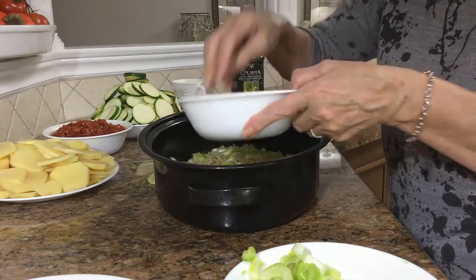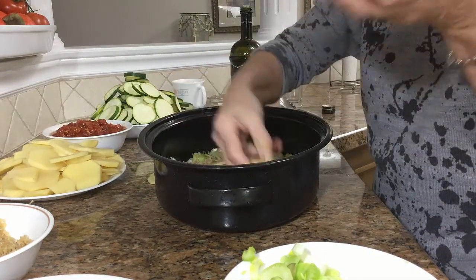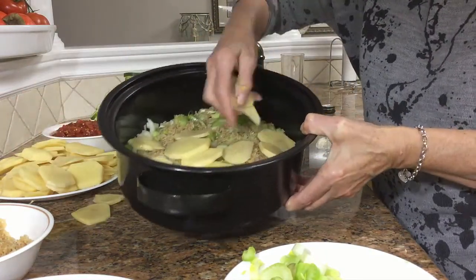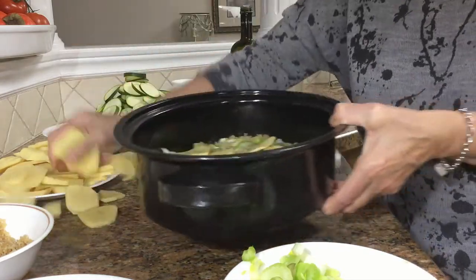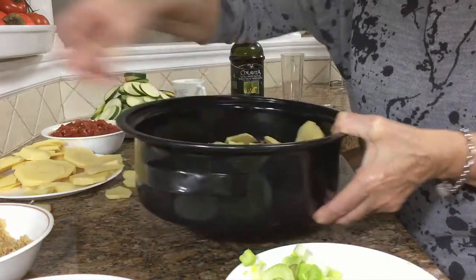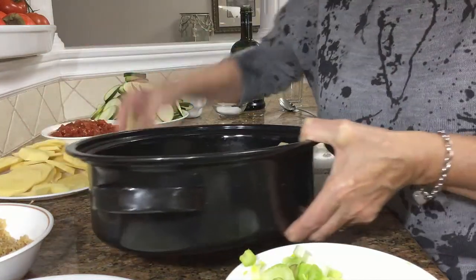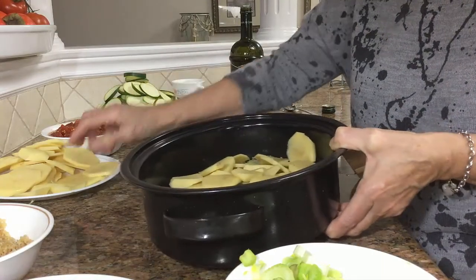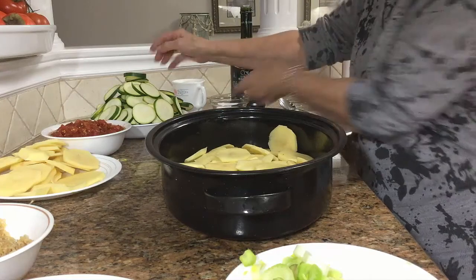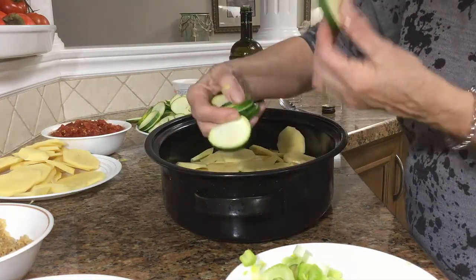This dish goes down in two layers as soon as I finish doing one. So you put the potatoes, which are really thinly sliced. It's really fast, quick, really quick to do. So I'll be putting the zucchini, which I already sliced.